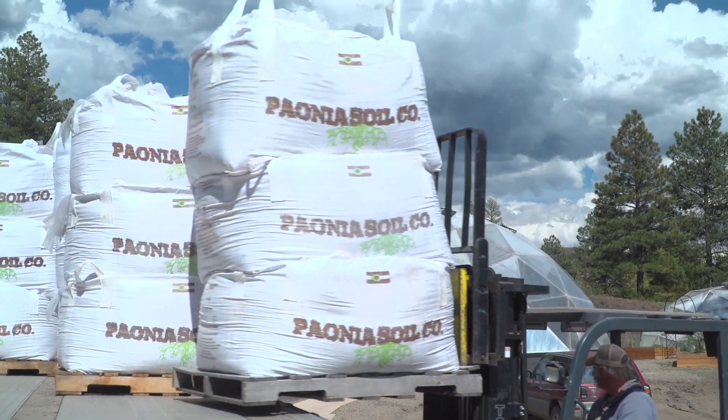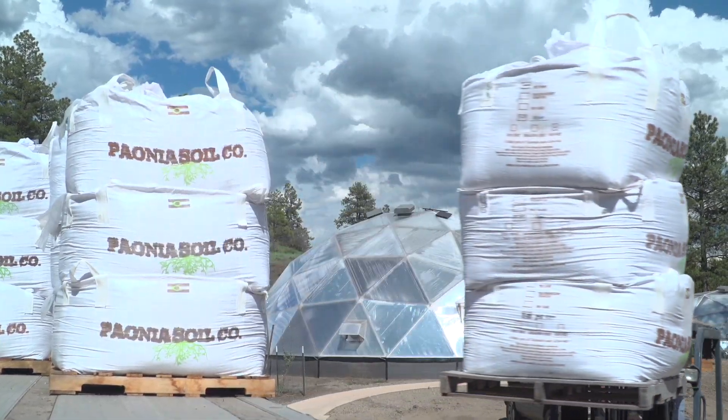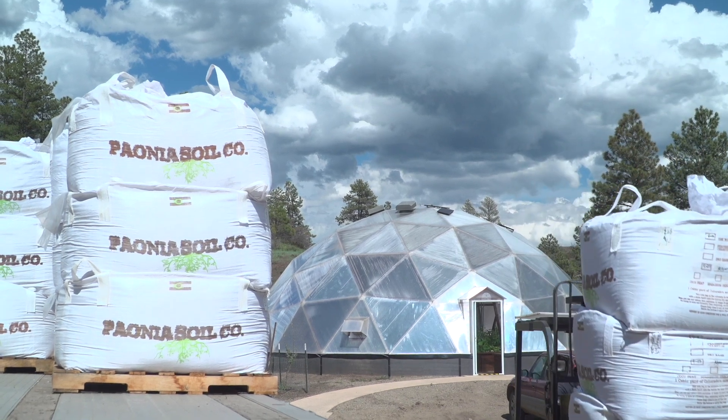Soil is best purchased from a local nursery in bulk — that's going to be the most cost-effective, and they can work with you to determine which mix will work best for your gardening needs, whether that's amended topsoil, raised bed mix, compost, or a mixture. You can also utilize hugelkultur or the lasagna method to help further enrich your soil in your raised beds.